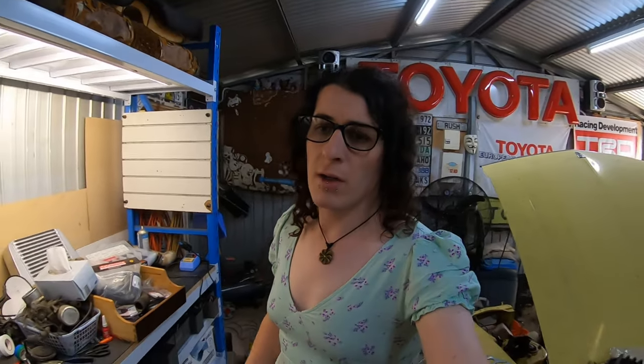Good morning ladies and gentlemen. Today my wife and I are tackling working on her crown. She's always wanted the ability to play whatever music she wants in her JZS-171 without installing another screen that'll ruin the originality of the crown. So the aim of today is to tackle installing an RCA to AUX setup.